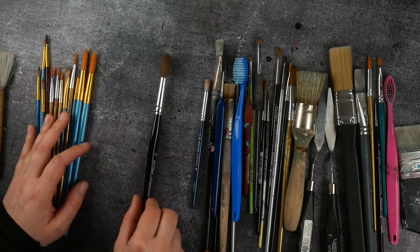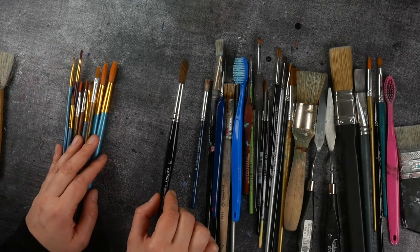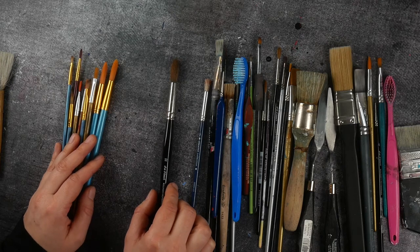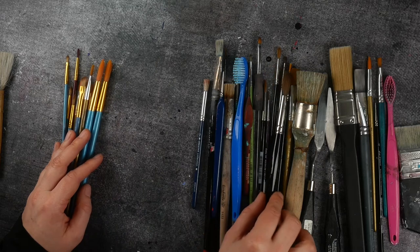For example, this one is, I believe, 30 euro for only this one brush. Why should you invest in a brush like this? Or why shouldn't you invest in a brush like this? I can imagine that you just have so many questions about brushes.